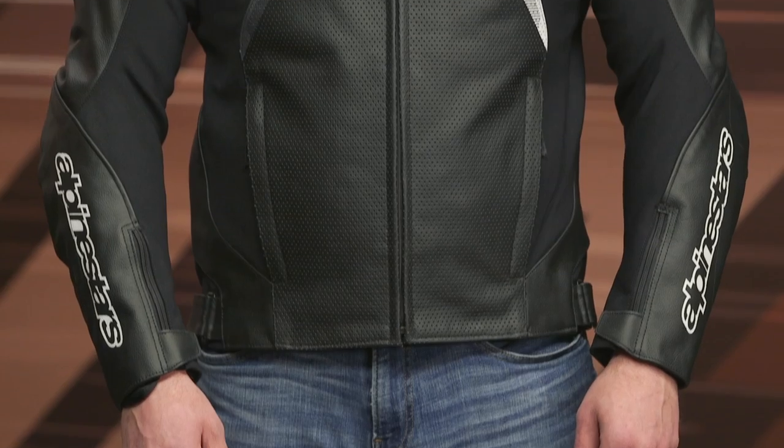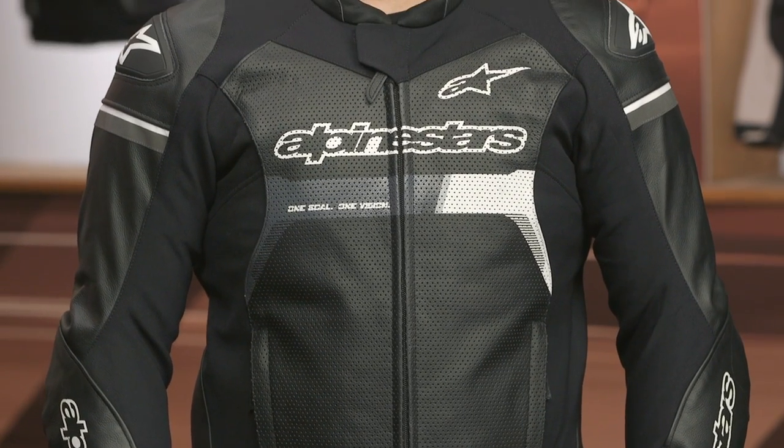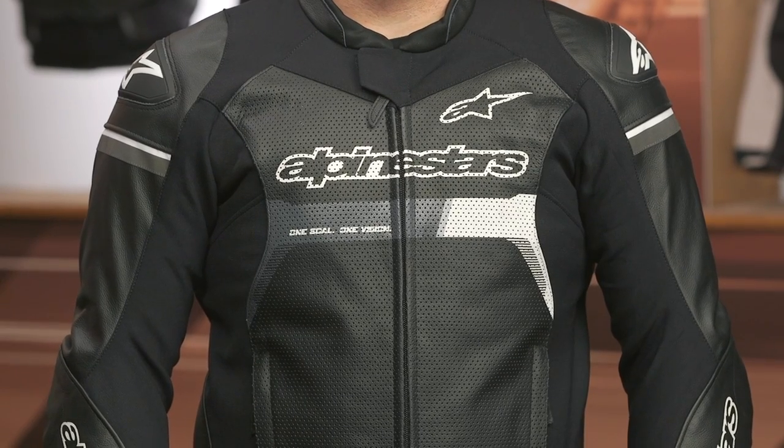If you wanted to step up within Alpinestars' line, you can take a look at the GP Plus RV3 jacket, which adds in even more stretch. But even without that technology, bumping up to the GP Plus RV3, there's still a lot of stretch incorporated in here. And that's really what we're seeing with Alpinestars — to get it certified to accept the airbag systems, it has to have a certain amount of stretch and flex.